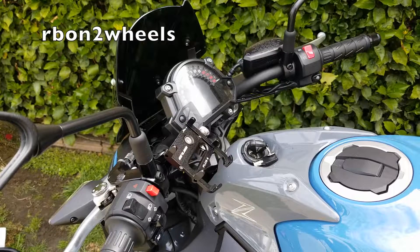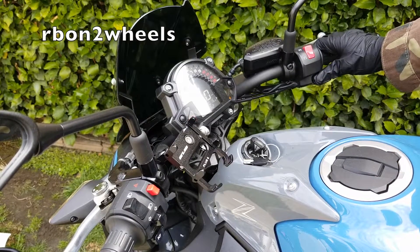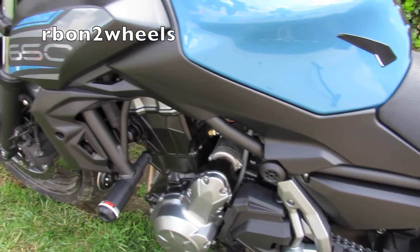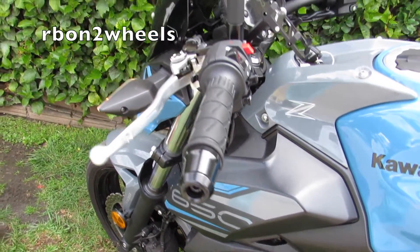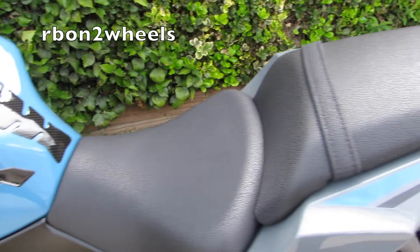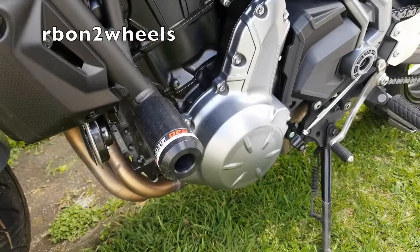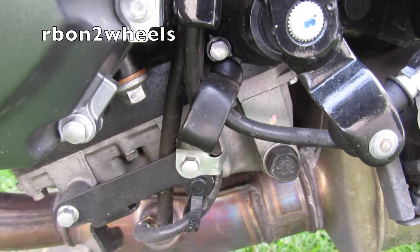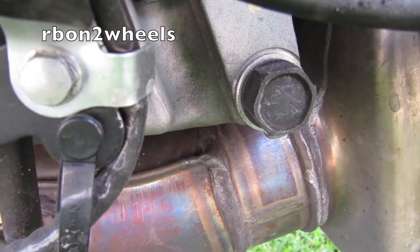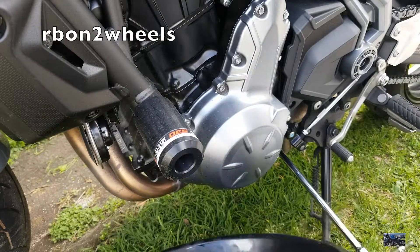Step one: warm up the bike for about one minute. Step two: we're going to remove the bolt, which is located right here underneath — but you're going to need an extension. Also grab your oil pan.